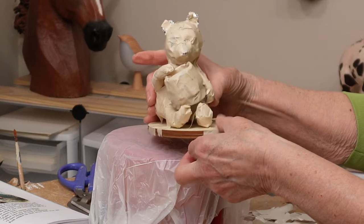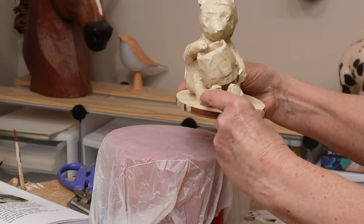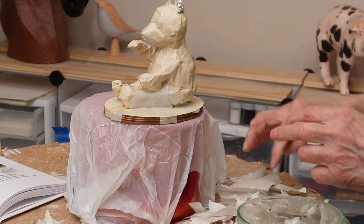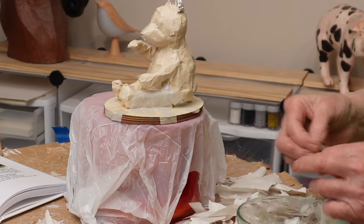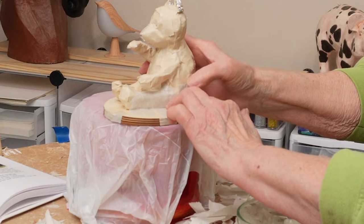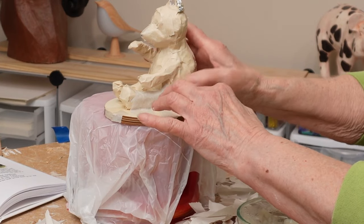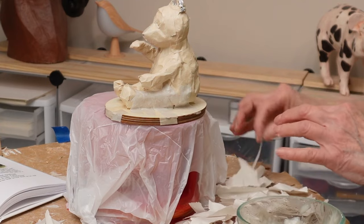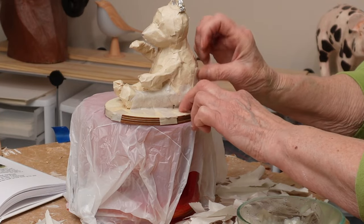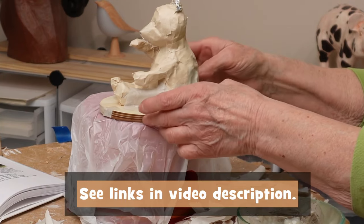What I would not do in the future is actually tape and paper mache the bear to the plaque — it made it so much harder to paint and just didn't look quite right. It would have been much better to keep them separate and glue the bear to the plaque after everything is painted, making sure the bear's bottom is flat enough. Then I started adding paper strips and paste using newspaper from some boxes and cooked flour and water paste. I'll put a link to that down below. I do have a whole separate video on how to do paper mache, so I won't make you watch all of it here.